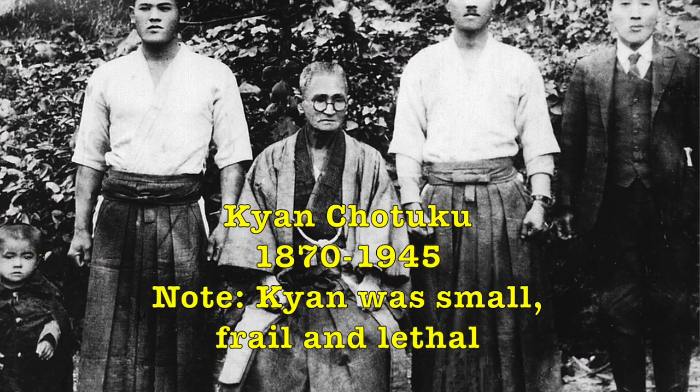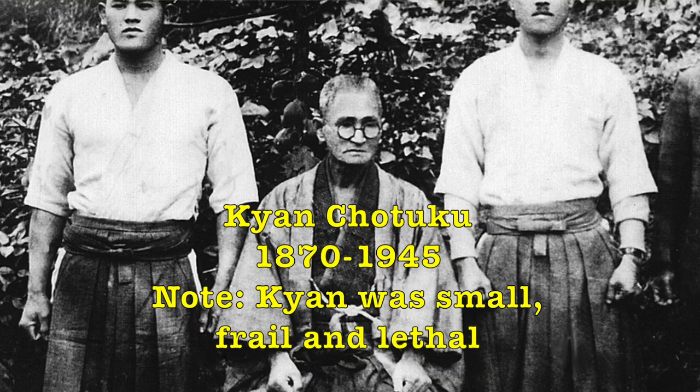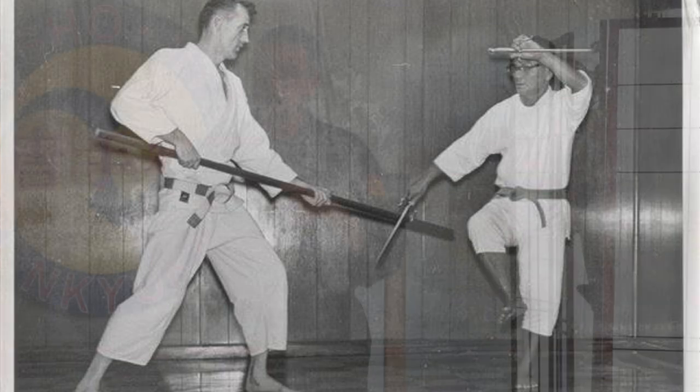His teacher was Chotoko Kian, and Kian was a big influence on Tatsuo Shimabuku. When Shimabuku initially trained, he was average for Okinawan. But very quickly he found himself trying to solve the problem of how do you fight against Americans, who were huge relative to the average Okinawan. Later on, the Americans became his students. Here was this little guy with these big, tall Americans — and the stories they would tell about how strong and powerful he was meant they didn't understand where he was hitting them.